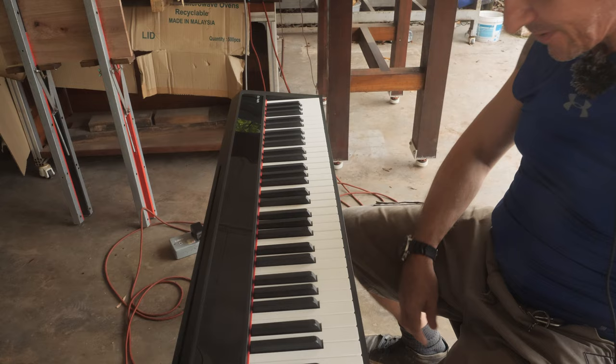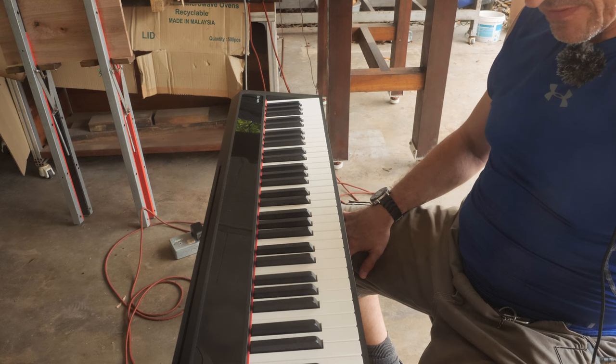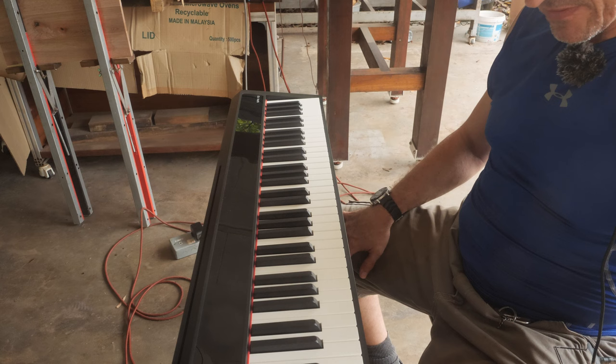Now I'm going to play a bonus track — if only I remember where it starts.